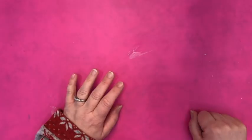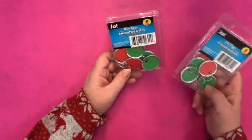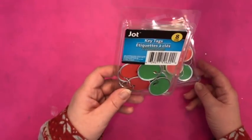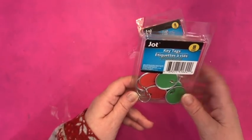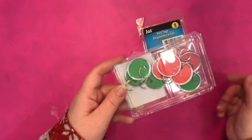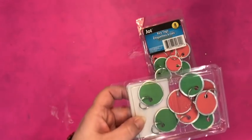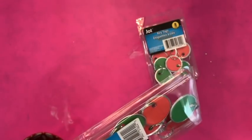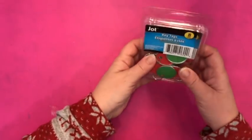Here's my Dollar Tree haul this week. I never paid attention to these before — they have key tags by Jot in the office supplies. You get eight in a pack for $1.25 here in Canada, and they are one and a quarter inches in diameter. I picked them up because they made me think of Christmas because of the red and the green. I thought they might make cute embellishments — maybe we can stamp some designs on there or put little stickers and jazz them up for Christmas-themed embellishments.